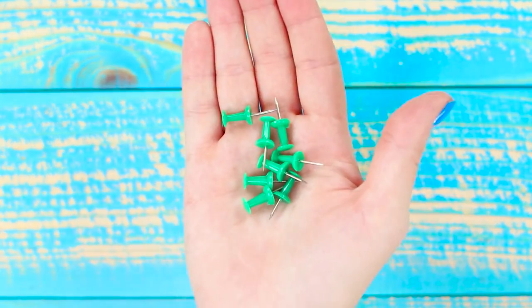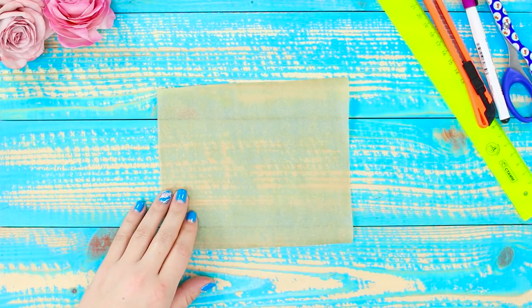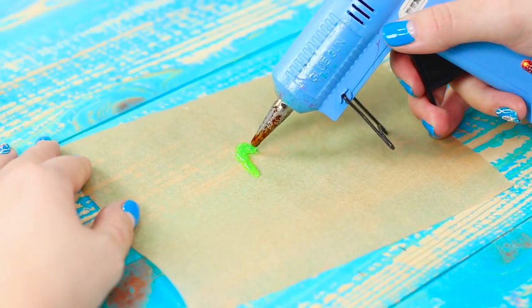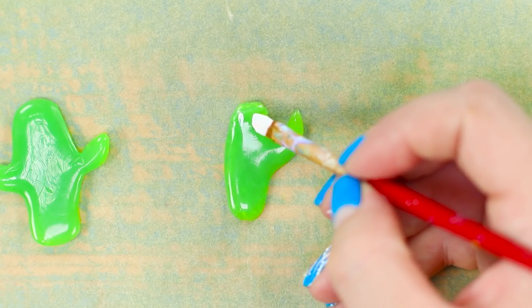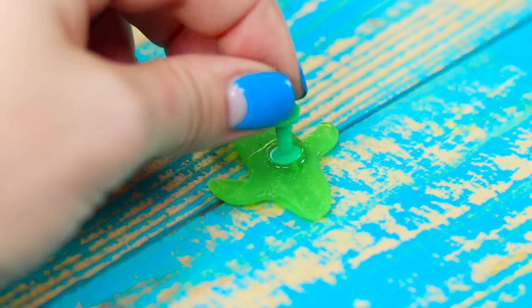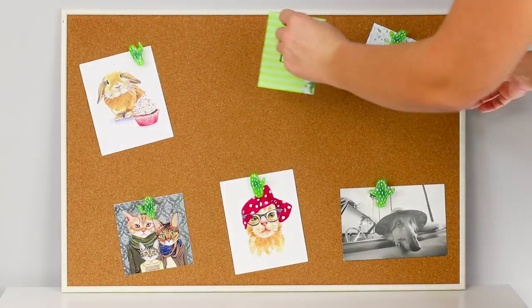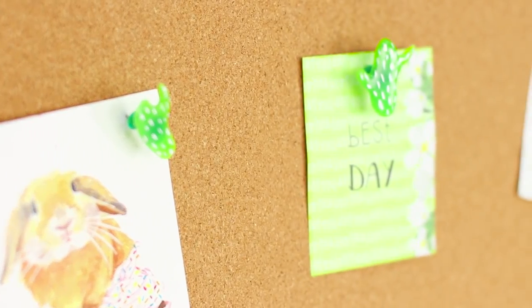How can you decorate boring pushpins? You will need baking paper and a hot glue gun. Charge the hot glue gun with a green glue stick and draw small cactuses on the baking paper. Paint the pins with white acrylic paint and attach a pushpin to the back of each cactus with hot glue. The prickly cactuses will not only fasten the cards but also lift your mood with their bright appearance — they look very stylish!